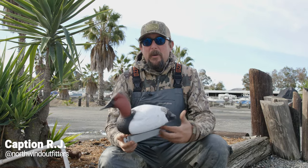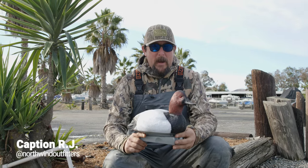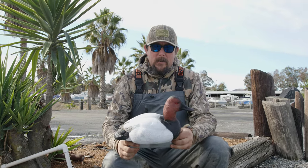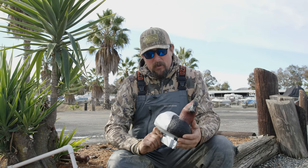I'm Captain RJ Waldron with Northwind Outfitters. We're here in Northern California and I'm here today to talk to you a little bit about the new Flight Series Diver Ducks from Tangle Free. First one I got here is the canvasback. Great paint job, everything is very realistic.